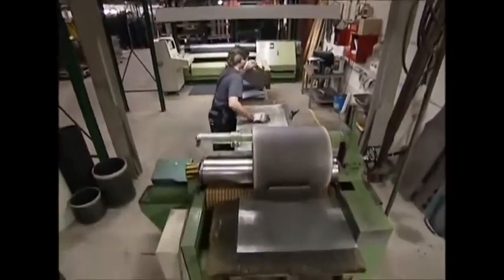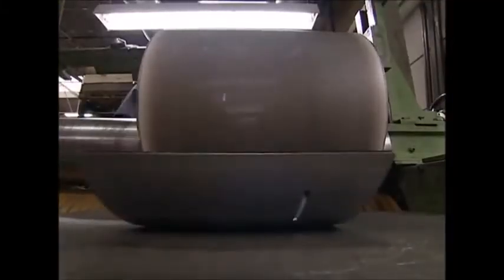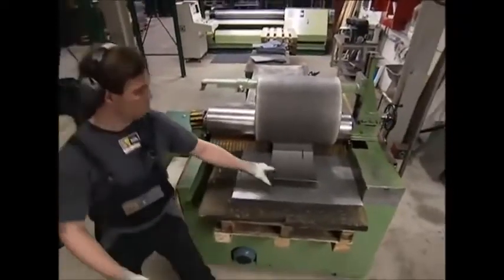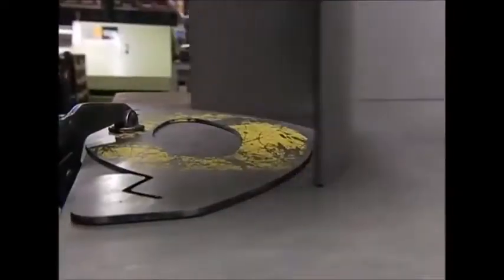A three-ton barrel rolls the sheets into shape to make the curved sides of the furnace. The steel sheet might not be giving you that warm glow right now, but all that will change. The curvature is checked on a template.